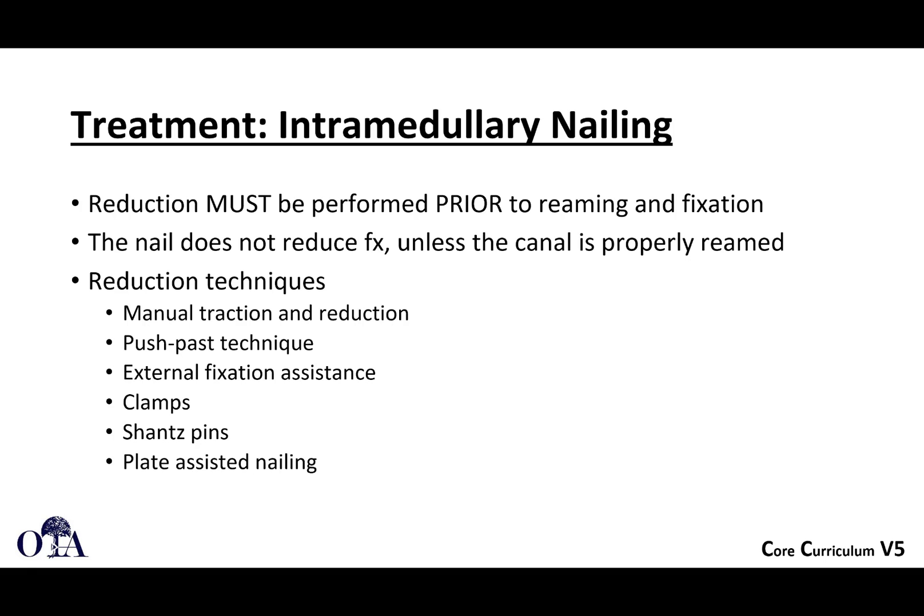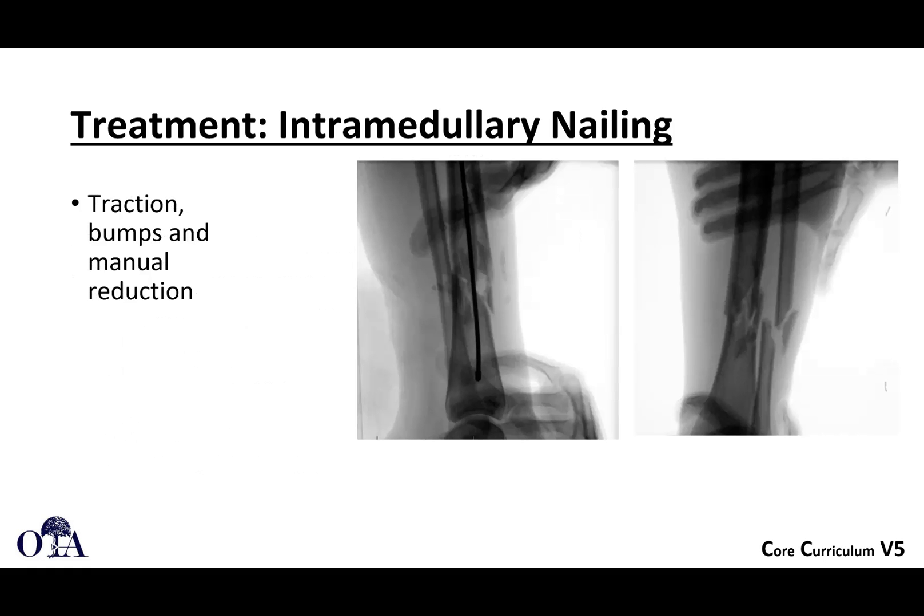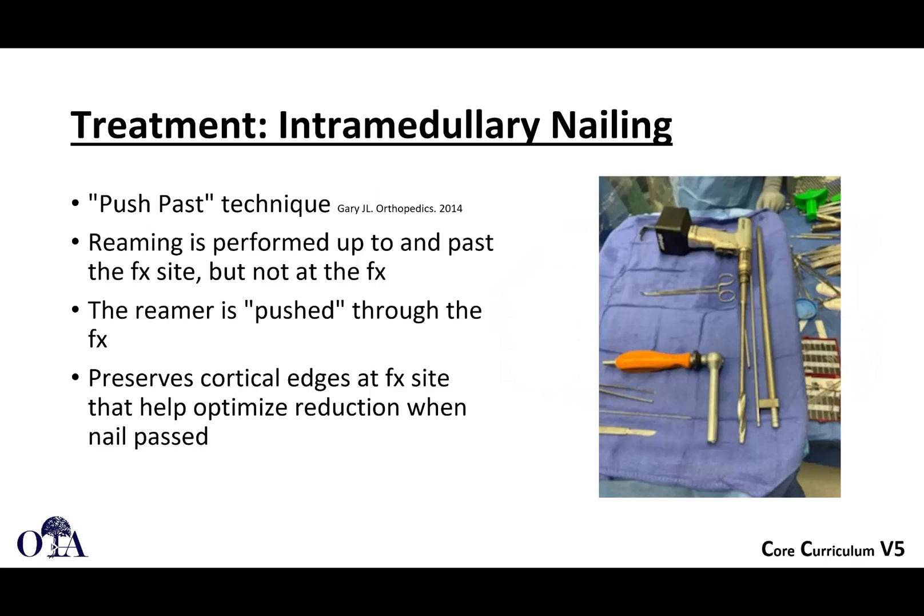You should know your reduction techniques: manual traction, push-pass technique, external fixation, clamps, and Poller pins. Positioning also helps — we already talked about semi-extended positioning. Plate-assisted nailing is another option. You can see some use of bumps and manual reduction here. Try not to get your hands x-rayed if at all possible. A lot of times you can get your reduction, pass the wire, remove your hands, and then take an x-ray.